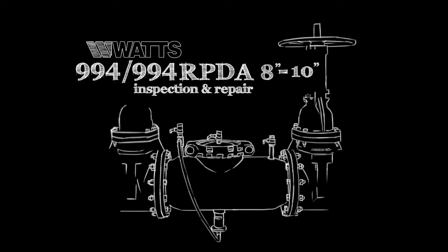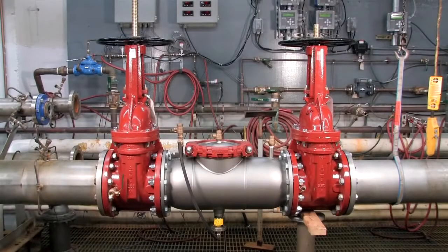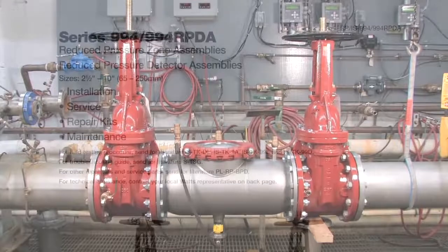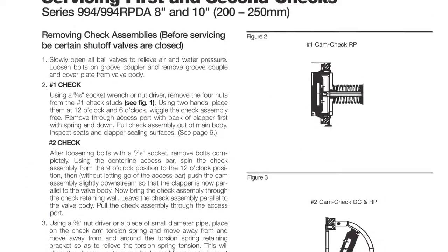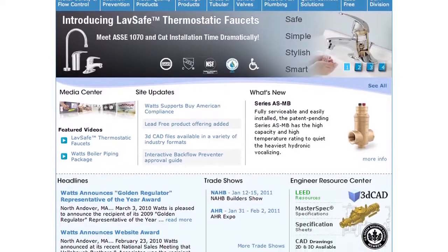This video addresses the inspection and repair of the Watts 994 and 994 RPDA backflow prevention assemblies, sizes 8 through 10 inch. Before beginning any work, please familiarize yourself with these procedures to avoid harming yourself or damaging the valve. A copy of these instructions, specification sheets, repair kit ordering information, and additional product resources can be found online at Watts.com.